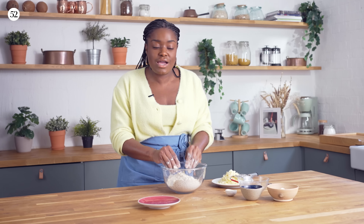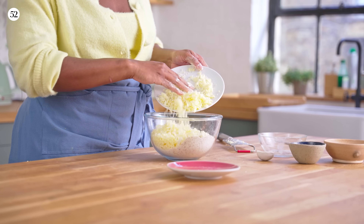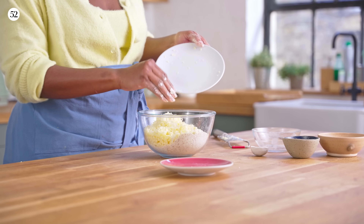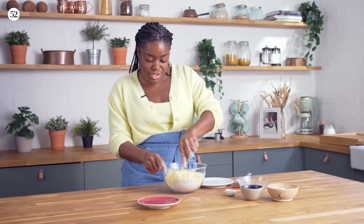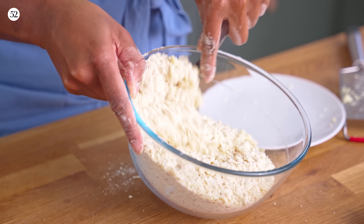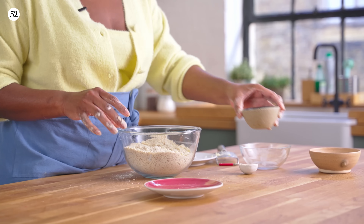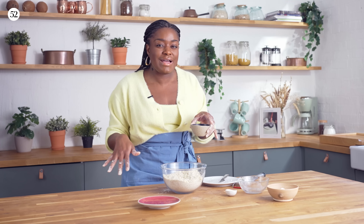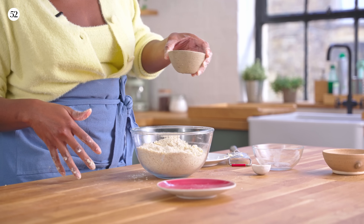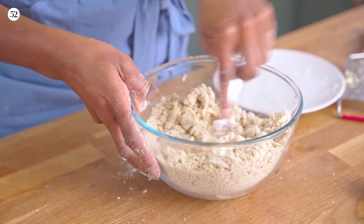That's done and now just go straight in with all of that cheese that we grated. Give it a good mix to incorporate everything. Now we're going to go in with our cold water — you don't want to pour all of this in at once, we probably need about six or seven tablespoons. Start with a little bit and then add more as you go. I'm just mixing with a table knife — we're not making bread, we don't need to overwork this.